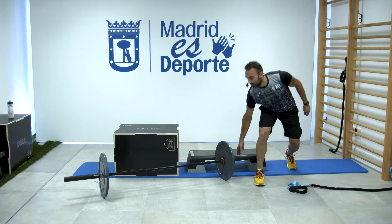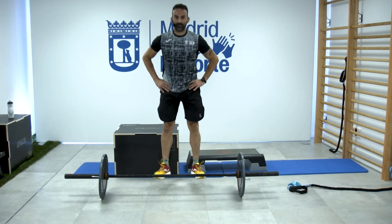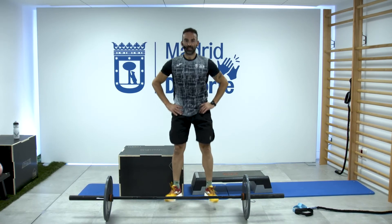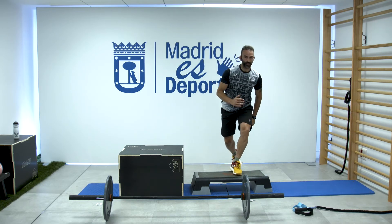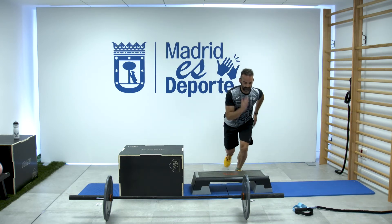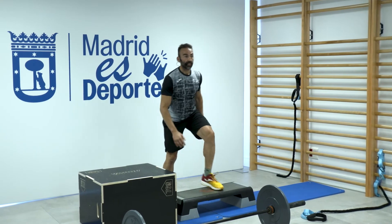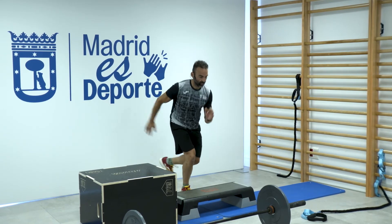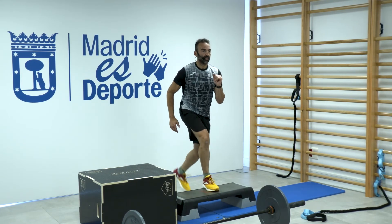El único ejercicio en el que haremos 20 repeticiones. Lo marco aquí para que se vea el tobillo. Ese zarpazo de tobillo y seguimos ahí. Con saltos, opción dura: salto con una pierna y aterrizo con la misma. Hasta seis. La altura en la que aterrizas incrementa muchísimo la carga. Imaginaos saltar ahí a una pierna, bastante exigente. Ir adaptándolo a vuestra condición física.